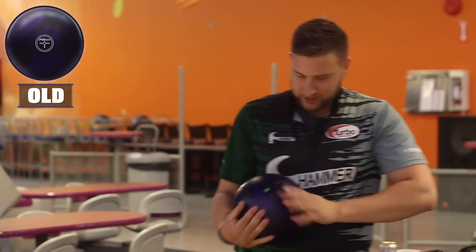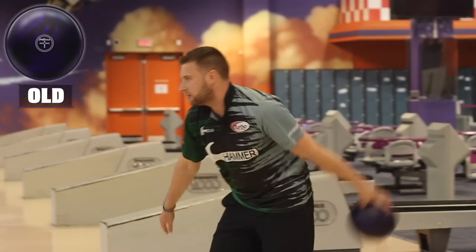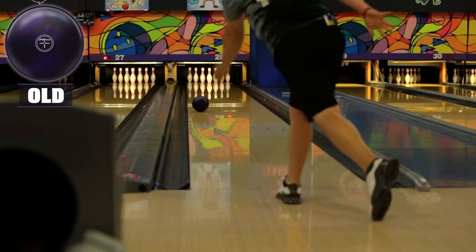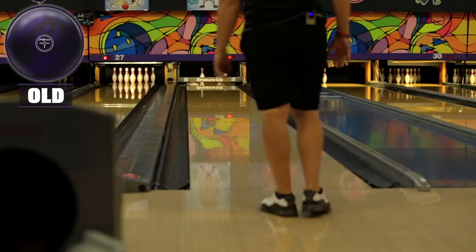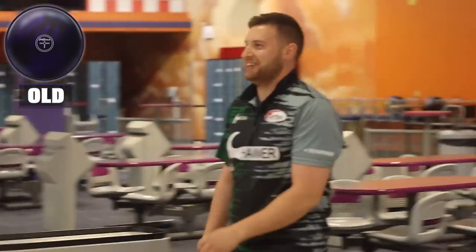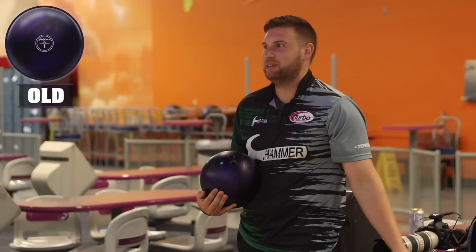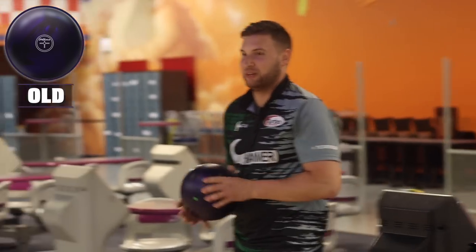Let's go back to the old one. I don't think there's any tricks or gimmicks on this one. Same line — I'm not going to do anything weird with my hand. A little 8-pin action there. The thing's so continuous — it picks up, but it doesn't stop hooking. It ran over the 9-pin. It's crazy. So I'm going to try and trick this one the same way I did the new one: move a little bit in and get my hand around it. I think it's going to hook a whole lot more.